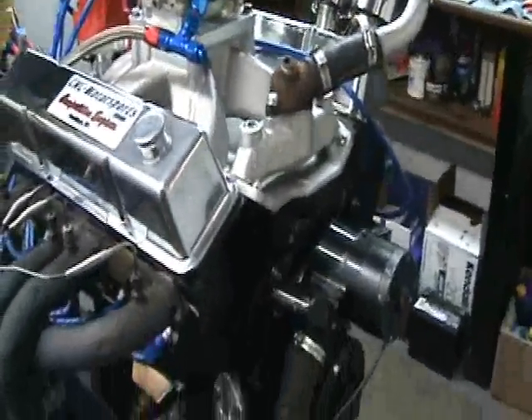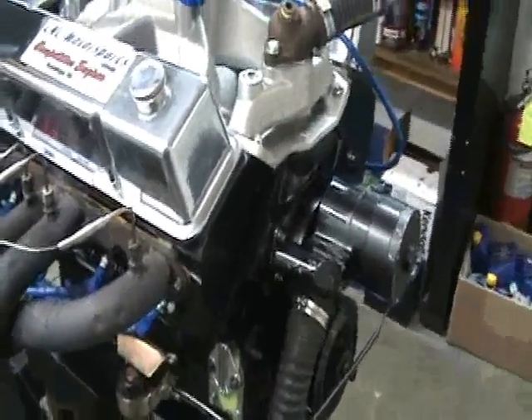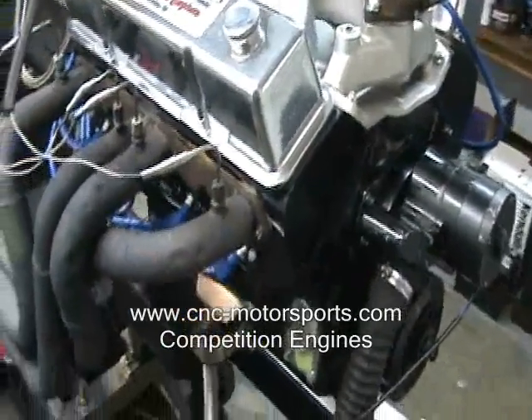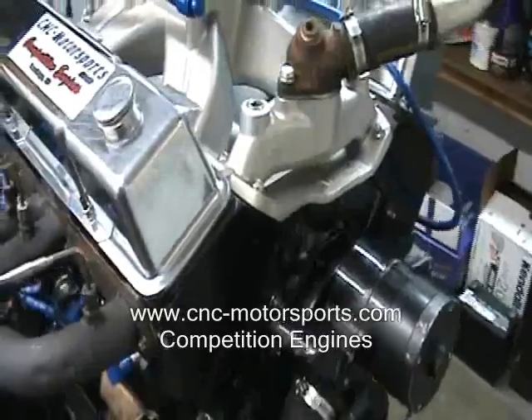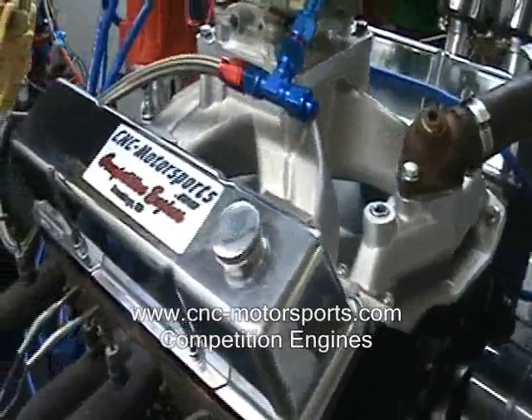What we started with for the build was a stock block, 30 over, Eagle lightweight crank at 48 pounds, Scat I-beam 6-inch connecting rods, Molle pistons, 8-quart oil pan. Compression ratio is about 13.8 to 1. Dart 200cc heads, ported — we did all the porting in-house.